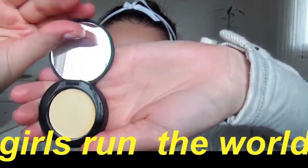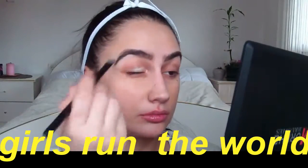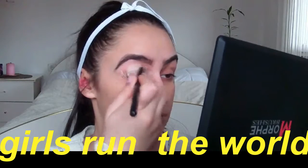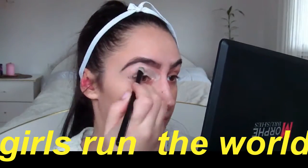I'm using this Lemon Aid by Benefit — it's such a helpful thing because it's like a primer for your eyelids. It totally freshens up your eyes, it flushes out all of the veins and the redness. I think it's just so much easier to work with your eyeshadow when you have this, so I definitely recommend it.